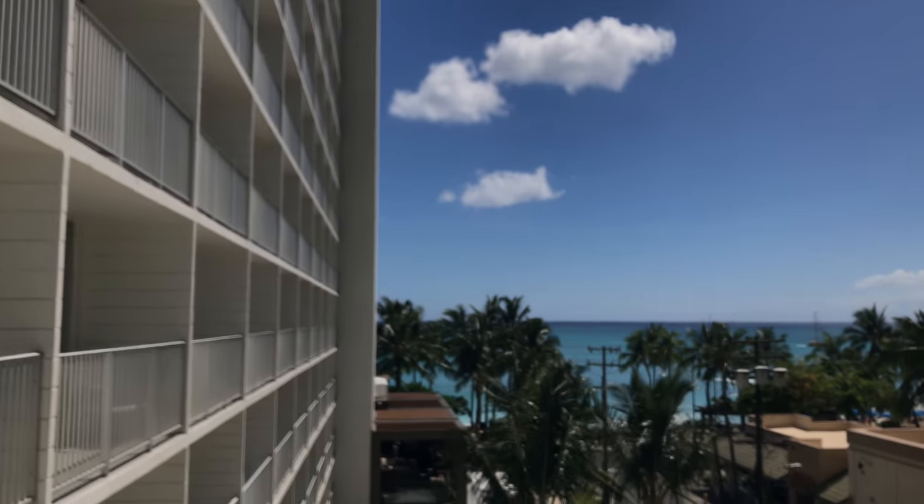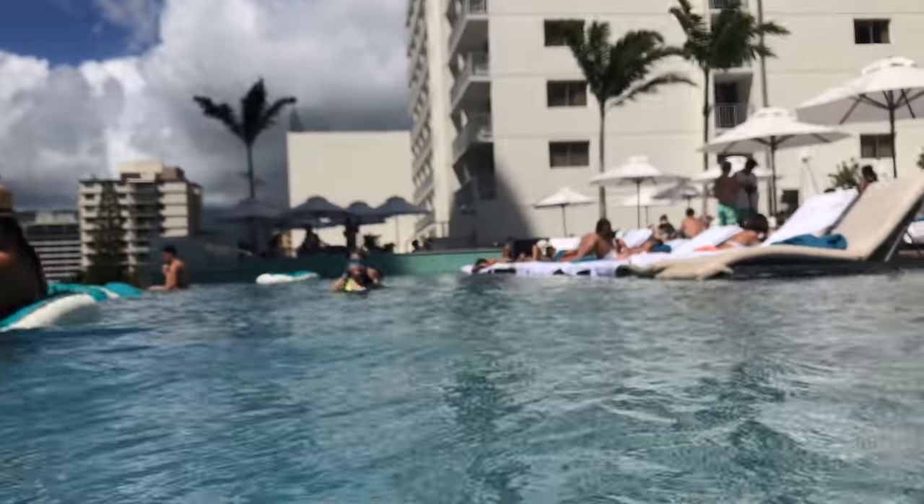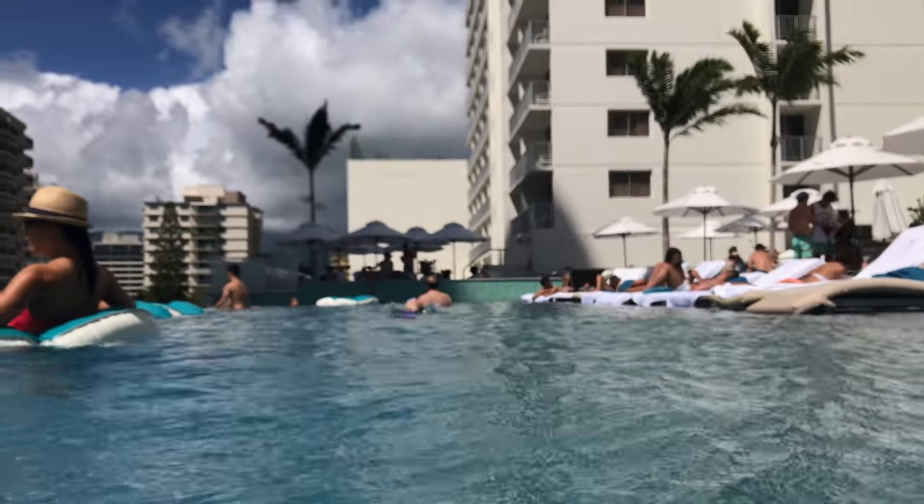I'm going to roll in some footage of me using it. The clear plastic sheds water like a duck's back — as soon as you emerge from the water, this thing is really clear. You don't get water droplets covering your camera or anything like that.